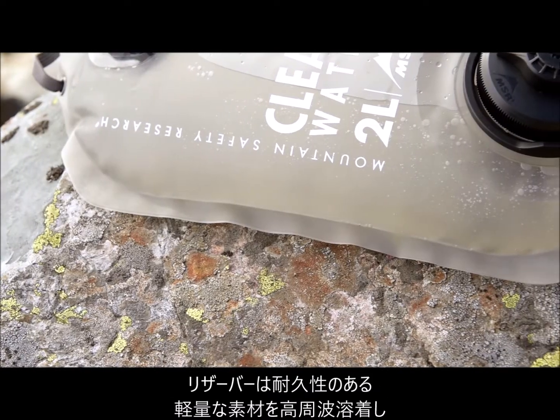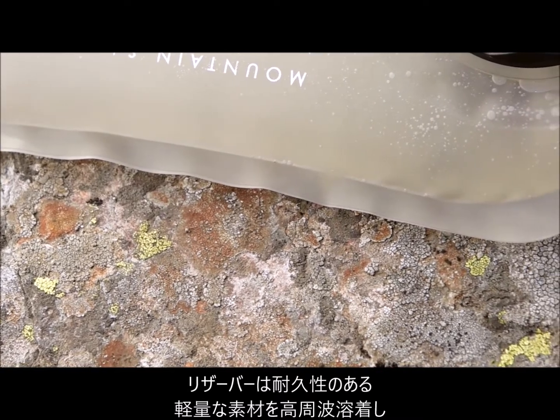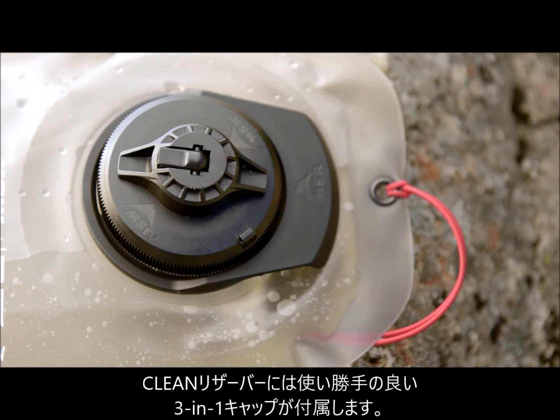The reservoirs are made of a durable, lightweight construction with rugged RF-welded seams. The clean reservoir is equipped with our 3-in-1 cap for easy drinking and pouring.